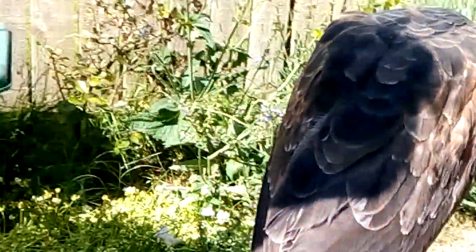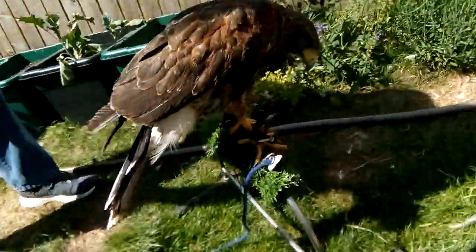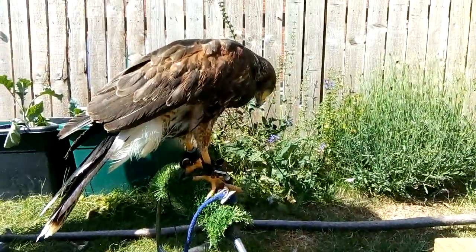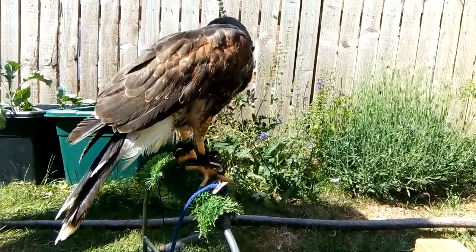Hope you liked this video. If you did, please share it with your friends, followers, and colleagues. And for more exclusive content on wildlife management, wildlife biology, the countryside, and the animal industry, please subscribe to my channel. Thank you very much.